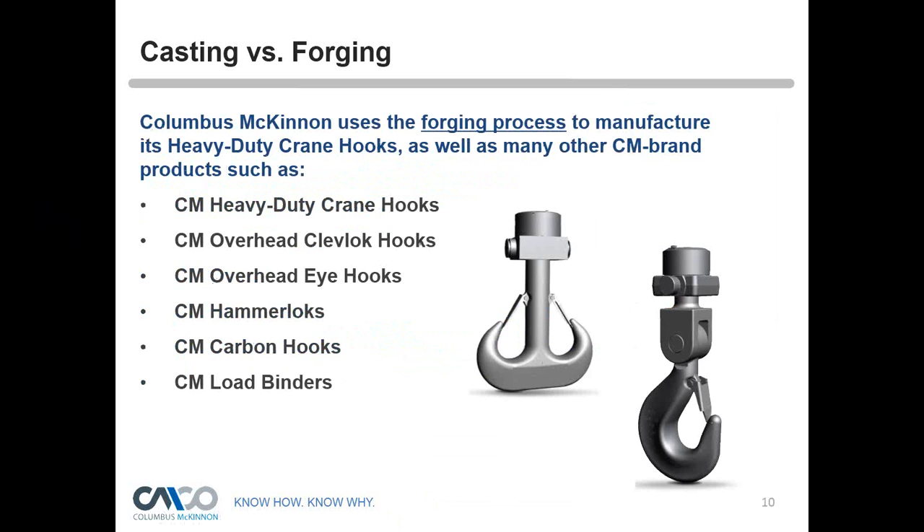Columbus McKinnon uses a forging process to manufacture most all of our products used for overhead lifting. That includes heavy-duty crane hooks manufactured here in the U.S. in Chattanooga, Tennessee, as well as crane hooks manufactured in Homs, Germany at our STB location. We use a forged process for our Clev-Lock hooks, eye hooks, hammer locks, carbon hooks, and load binders. While many of these products are available cast in the market — especially larger crane hooks and load binders — Columbus McKinnon uses the forging process for all of these.